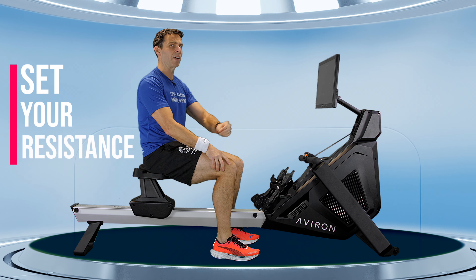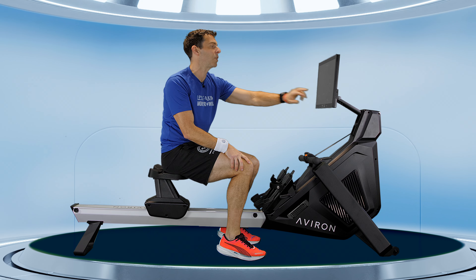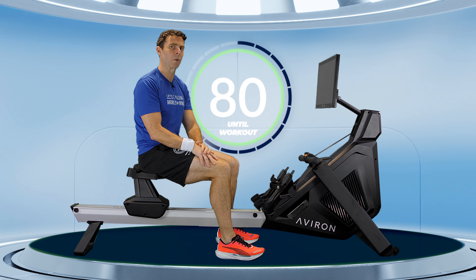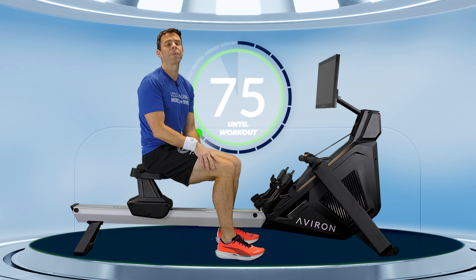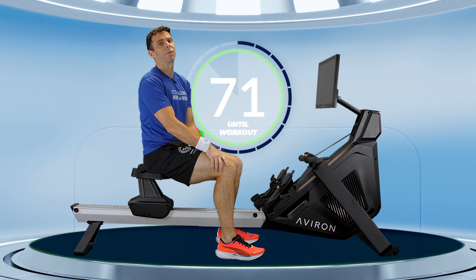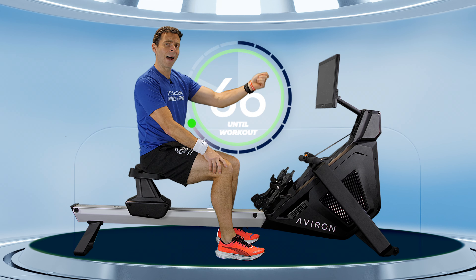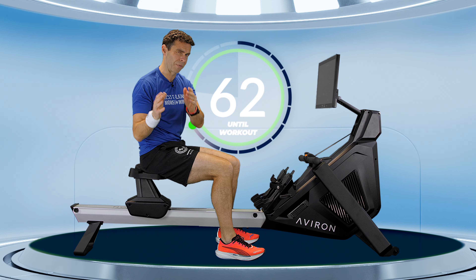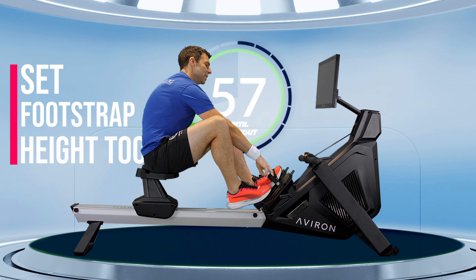We need to get our machine set up first. On an Aviron, that means setting your resistance. As a guide, I normally set my warm-up resistance to around about seven, but I'm going to have my actual workout resistance today up at 12. If you're using the Aviron app or Concept 2, just leave your drag factor wherever you normally set it for a row. If you don't know anything about drag factor, set your lever to around about five — too high is the problem here, not too low. Then read about drag factor afterwards.